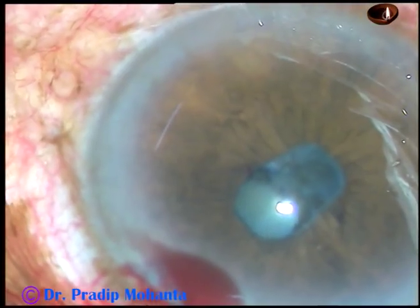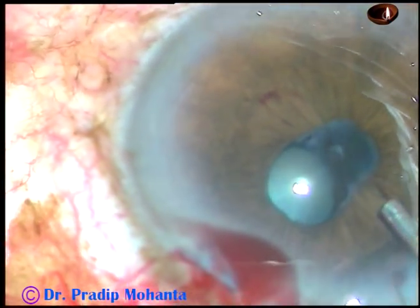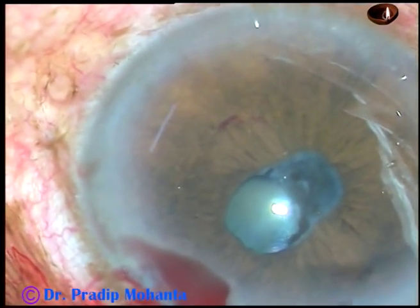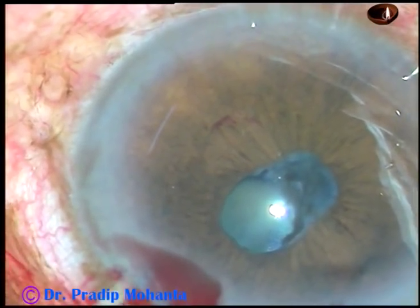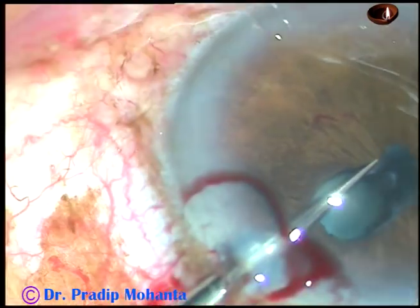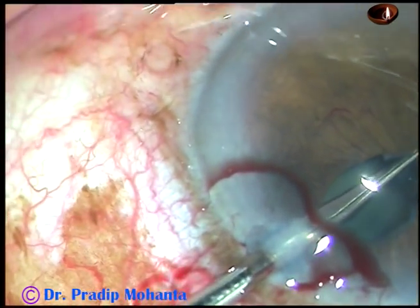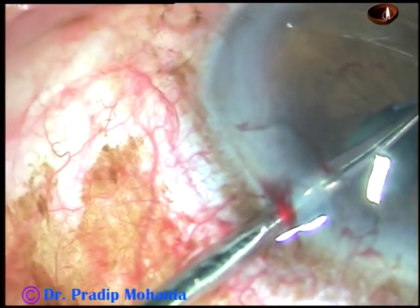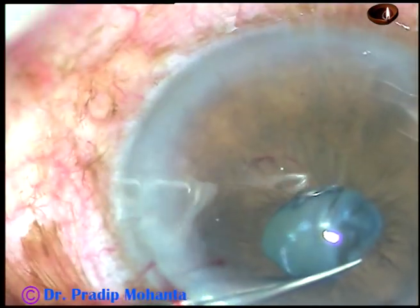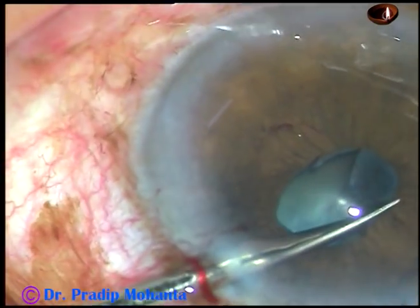So we should not pull it. We have to cut this membrane along the pupillary margin. So I inject some visco behind the iris and some in front of the iris. Take the micro-scissors again, go through the side port at 1:30 o'clock, and cut the fibrous membrane close to the pupillary margin. The membrane is being cut on the inferior aspect. Now I come to the superior aspect and cut the membrane superiorly.